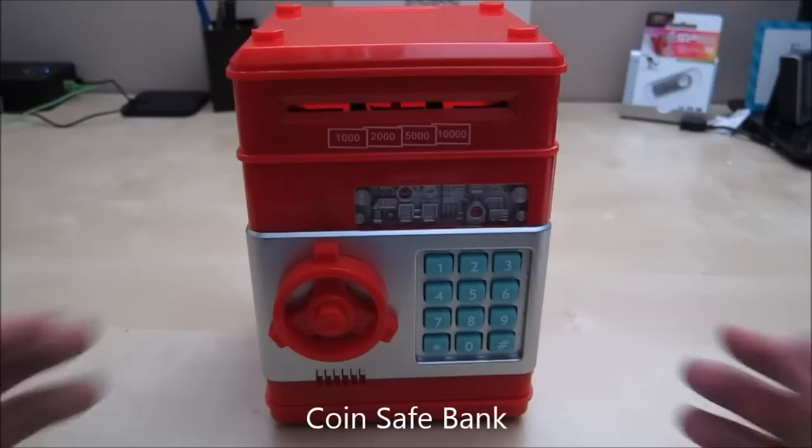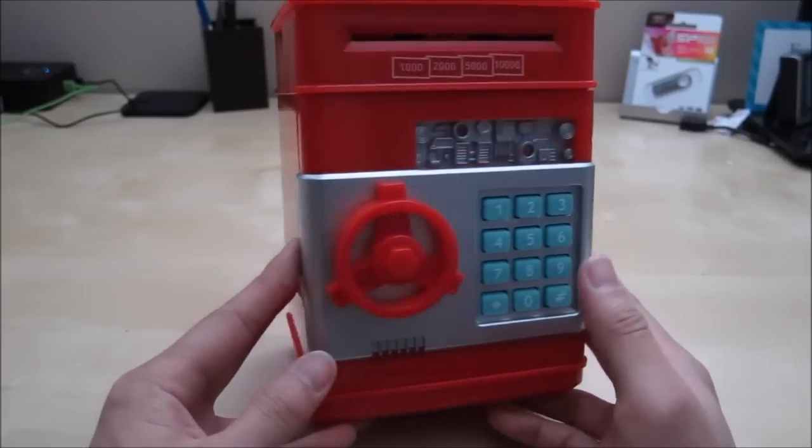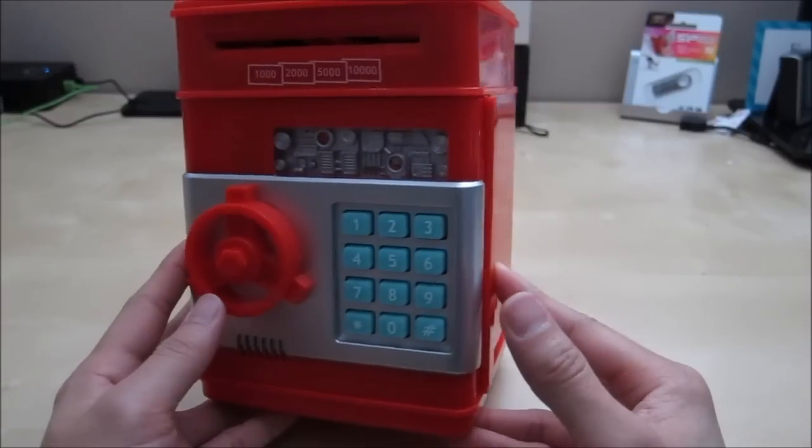Hi, this is a quick review of the coin safe piggy bank. This is a really nice piggy bank in the shape of a safe. It's designed for kids and it's really fun to play with.